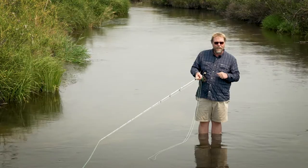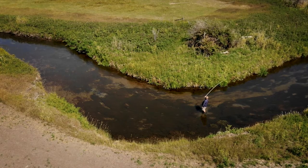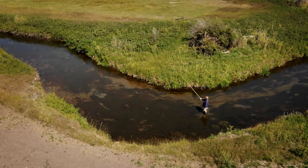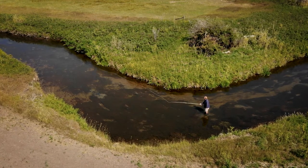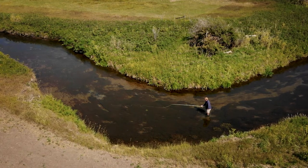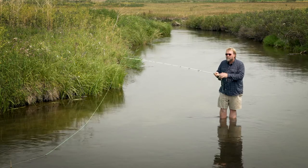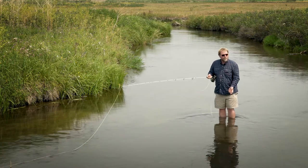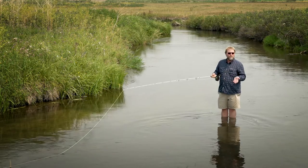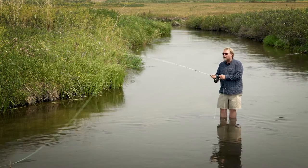It's called a pile cast. A pile cast is basically producing a pile of line in the water, which is usually what we don't want to do. But if you're fishing with the current at your back working downstream and you throw a straight line cast, the current is automatically going to suck your fly under the water and you won't get a drag-free presentation. A pile cast produces slack on the water.